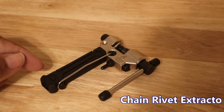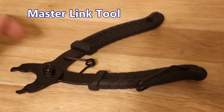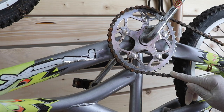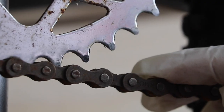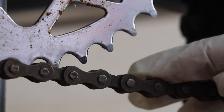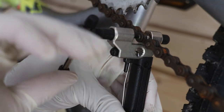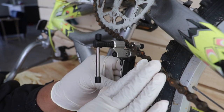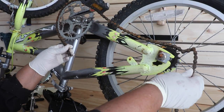This is a chain rivet extractor, and this is a master link tool. When it comes to removing a bicycle chain, you want to look for the master link. If your chain doesn't have one, you'll have to use the rivet extractor. Those dots you see are pins, and we use the rivet extractor to push the pin through the link to remove the chain. Don't push the pin out all the way if it's a chain you're going to continue to use, because you'll need to push that pin back inside the link.